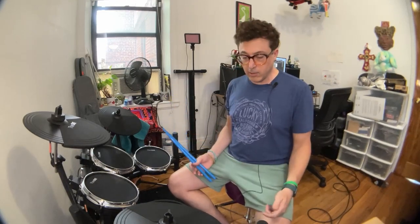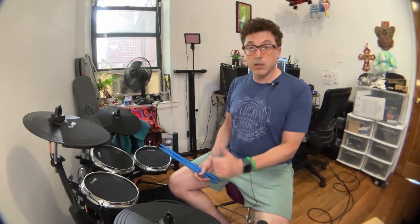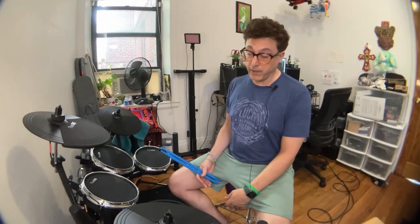This drum set can also go up quite a bit higher — I just set it low thinking about how it would work for a kid. I think it's really good. Good job, The One. These guys are making educational musical equipment and I think that's a really cool thing.